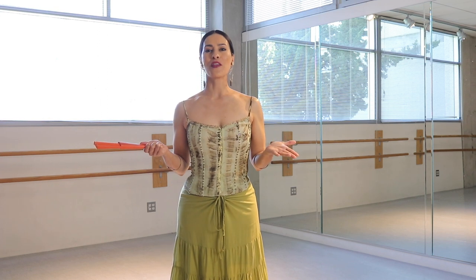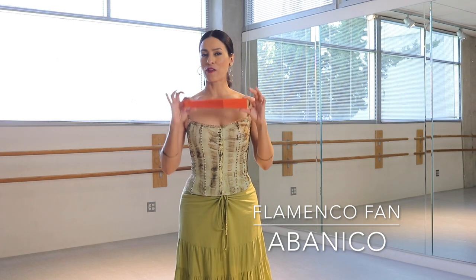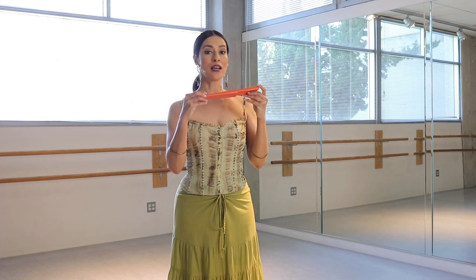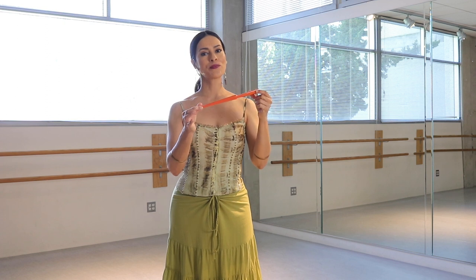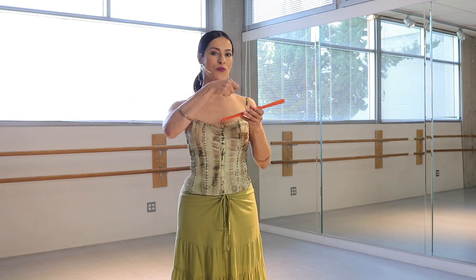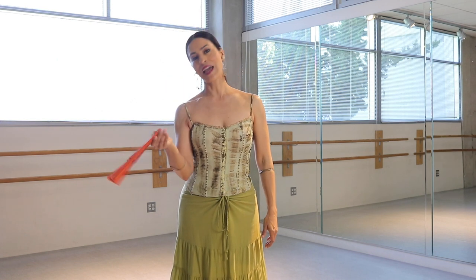In this next segment, we're going to talk about the abanico, the flamenco fan. A couple of things about the fan that I'd like for you to notice is that on one side it's dull and on one side it's shiny. See that? You want the shiny side facing you so that when you fan it out, it actually goes somewhere.